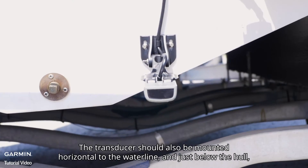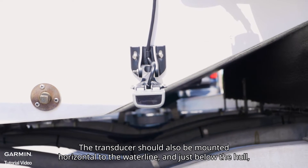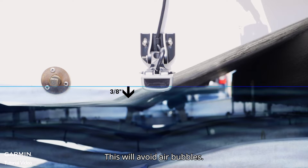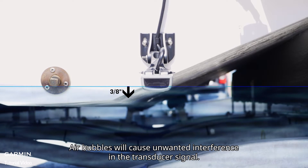The transducer should also be mounted horizontal to the waterline and just below the hull, allowing water to flow smoothly over the face of the transducer. This will avoid air bubbles. Air bubbles will cause unwanted interference in the transducer signal.